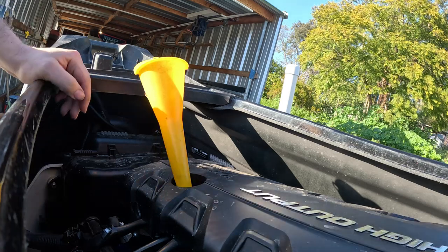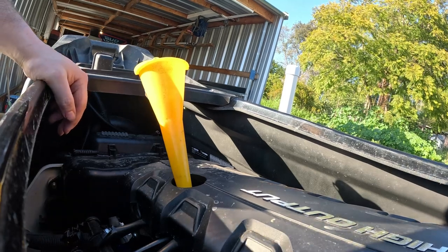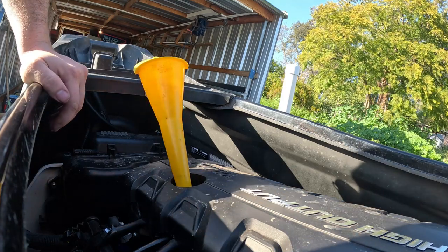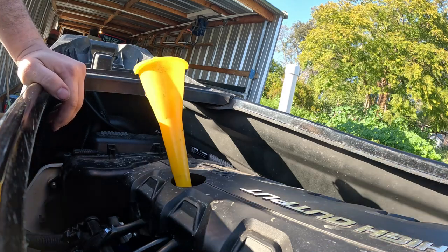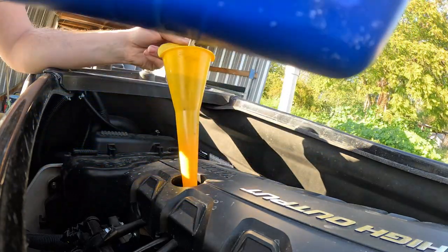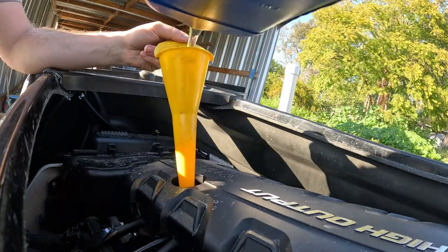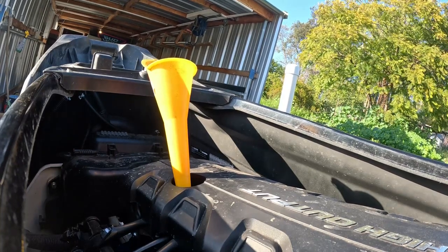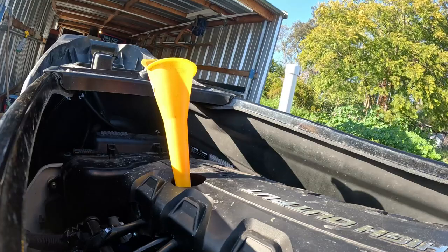Now we've got the oil fill cap open. We took four quarts out, so we'll put about three and a half in first. Then we'll start it back up, let the oil filter through the engine and fill the oil filter, and then check the oil level again and top off as needed. Put the dipstick back in and fire it up — let it run for a minute. About three and a half quarts in as of now.